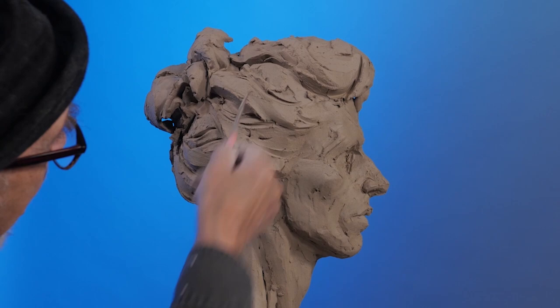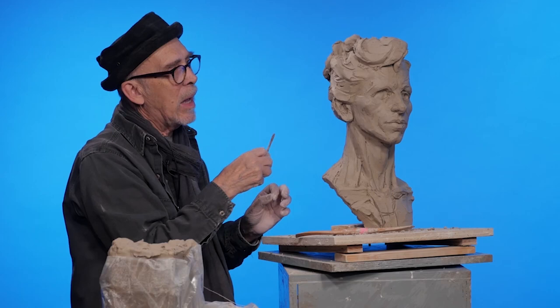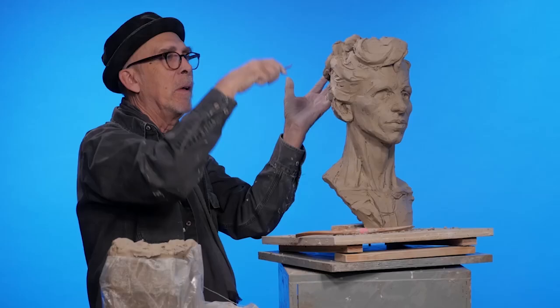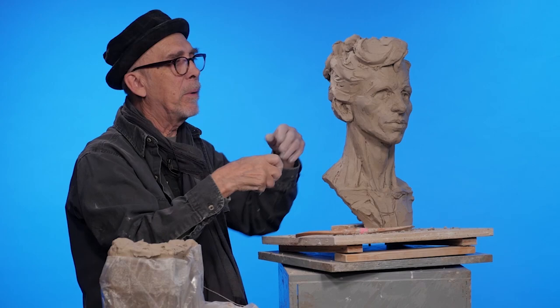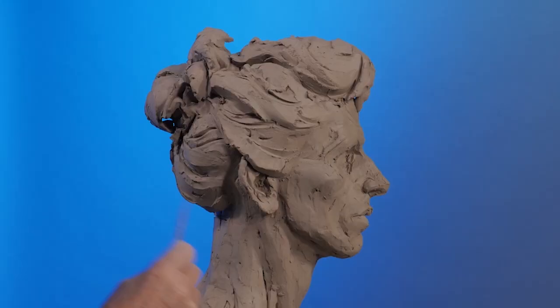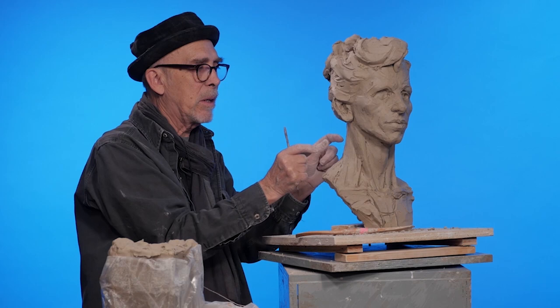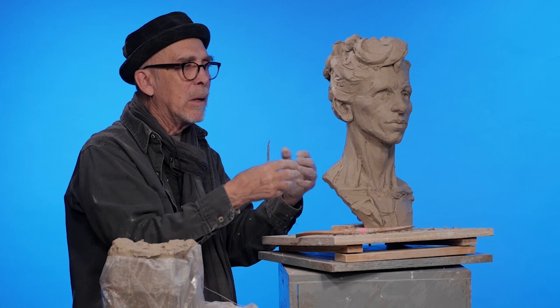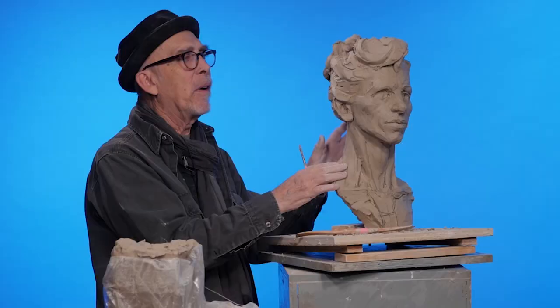One way would be to cut it in half and separate it into two pieces. Another way would be to remove the whole top section, hollow the center, remove the armature, and then through a process of scoring — after it's been hollowed out — score the edges, put it back on, chase the seams and pull it together. What we're aiming for is a uniform thickness of about an inch, so the piece will dry out uniformly with the least amount of warping.